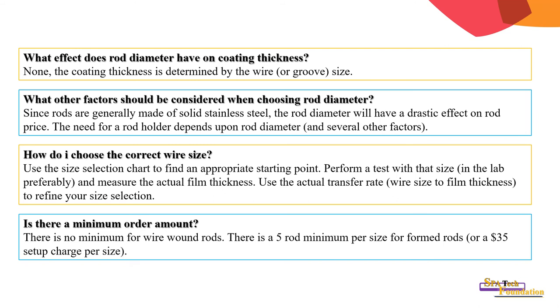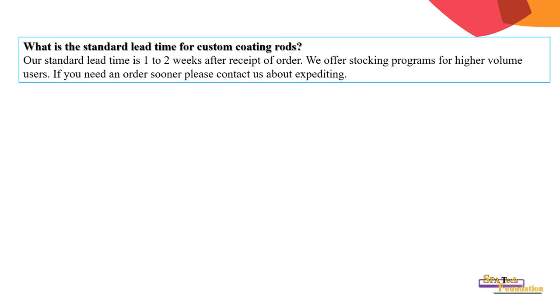Is there a minimum order amount? There is no minimum order for wire rods; there is a five-rod minimum per size for formed rods, or a $35 setup charge. The standard lead time for custom coating rods is one to two weeks after receipt of order. Stocking programs are available for higher-volume users, and expediting options are available if needed.